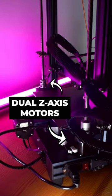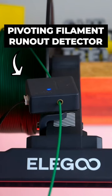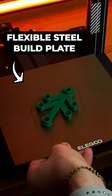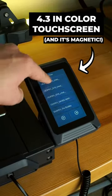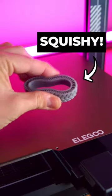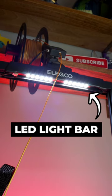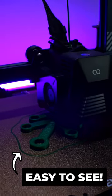Including an auto-leveling heated bed, dual Z-axis motors, integrated X- and Y-axis belt tensioners, a pivoting filament run-out detector, a removable steel build plate, a 4.3-inch color touchscreen, and a direct-drive dual-gear extruder that can print squishy parts out of flexible filaments. My favorite feature, though? The integrated LED light bar at the top of the frame, which lets you easily see how your print is doing.